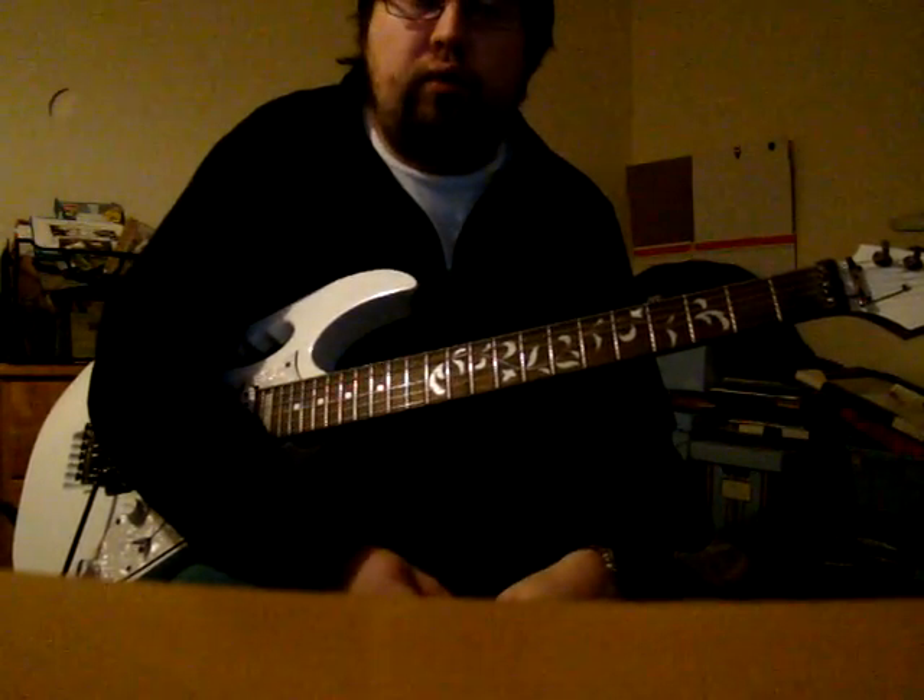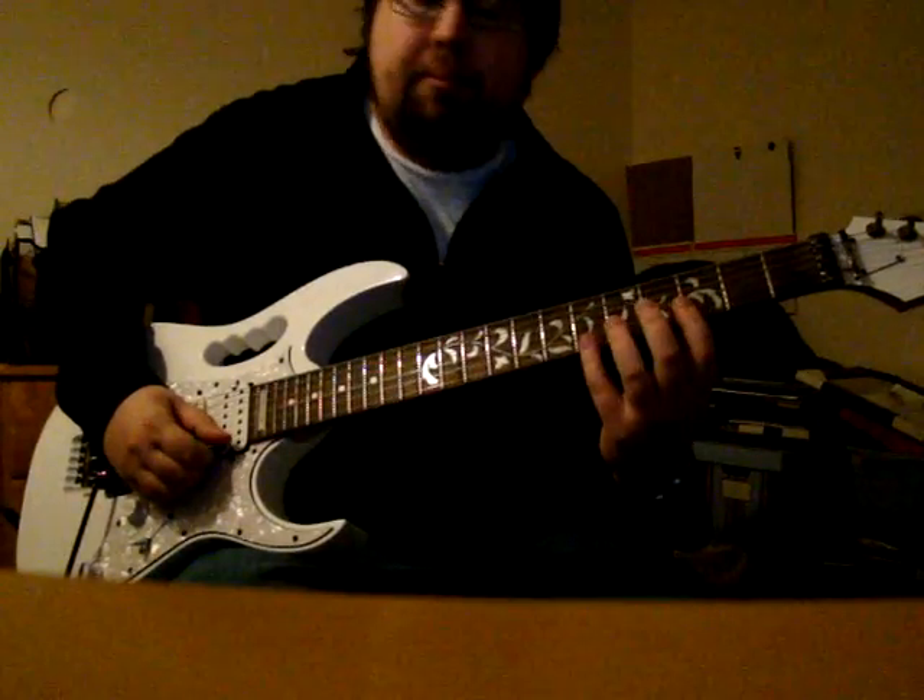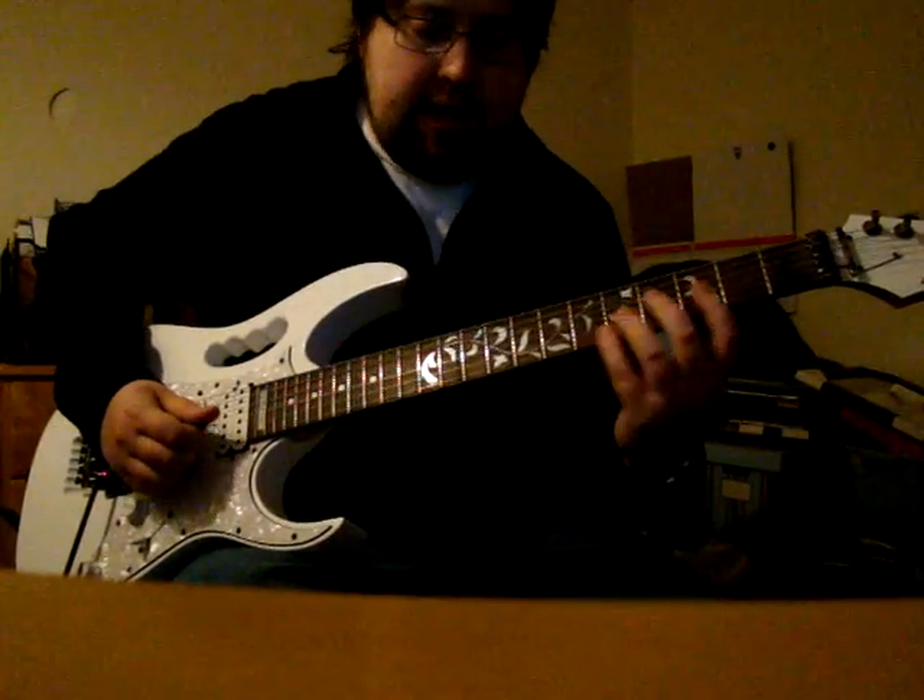If you were playing in a Dorian sort of format, or blues, you would be playing something like this — this is getting a C.